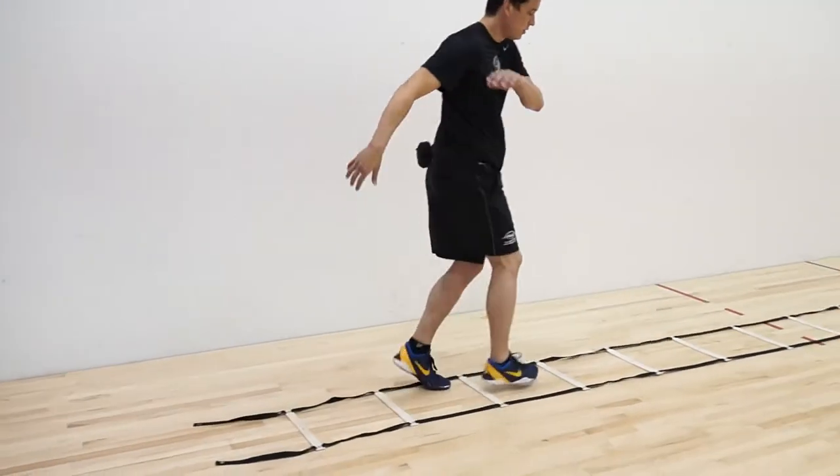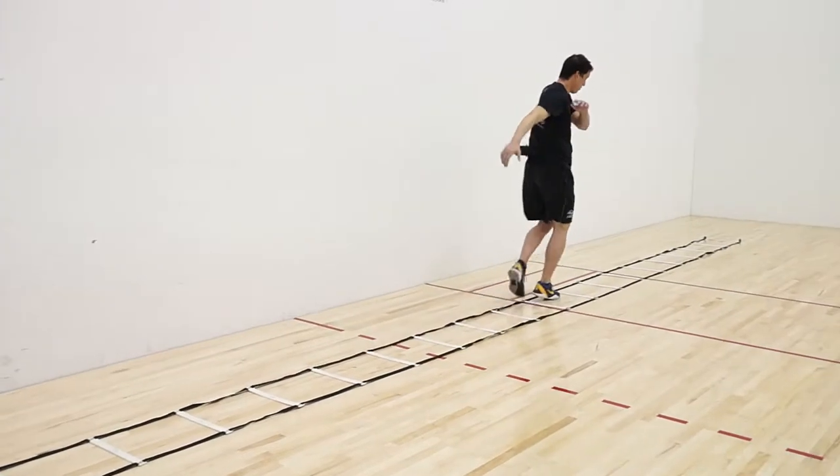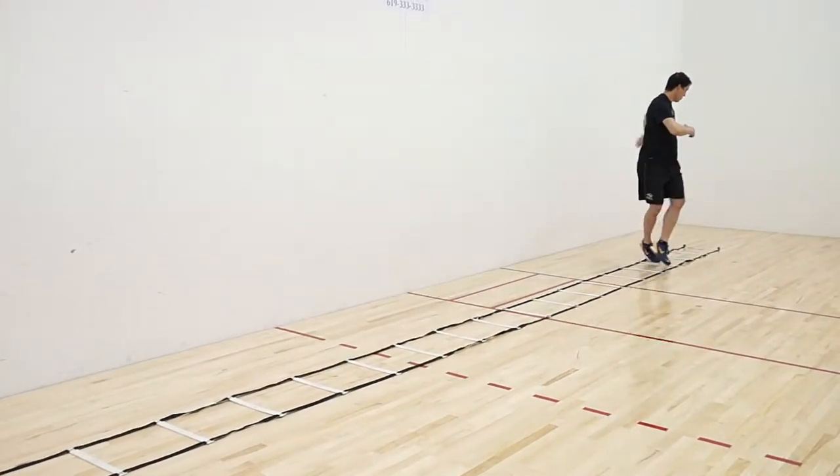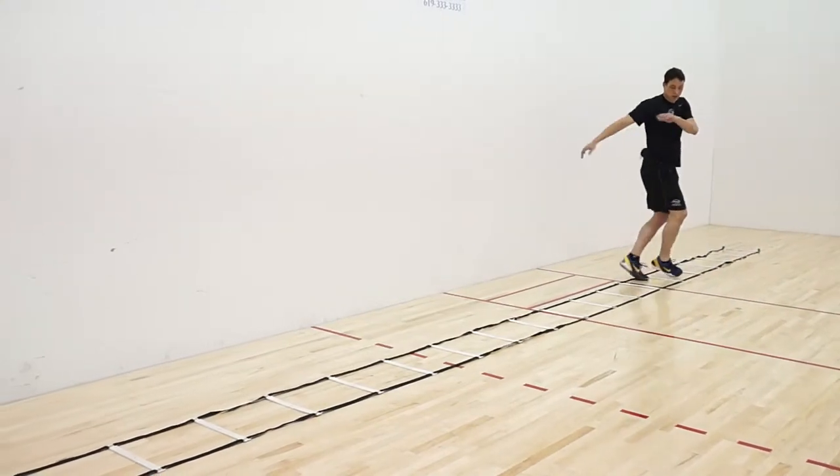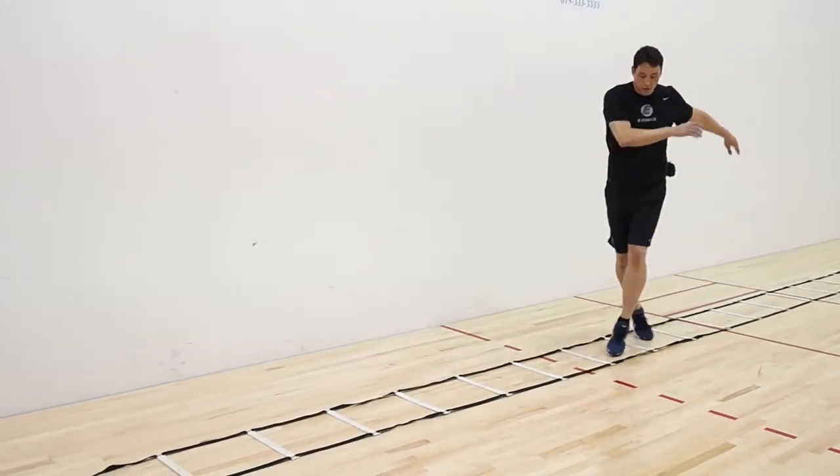Again, make sure you're using your upper body and your arms, and also working on your breathing at the same time. So here we go — doing it back and you're just turning the hips, one foot in each square.